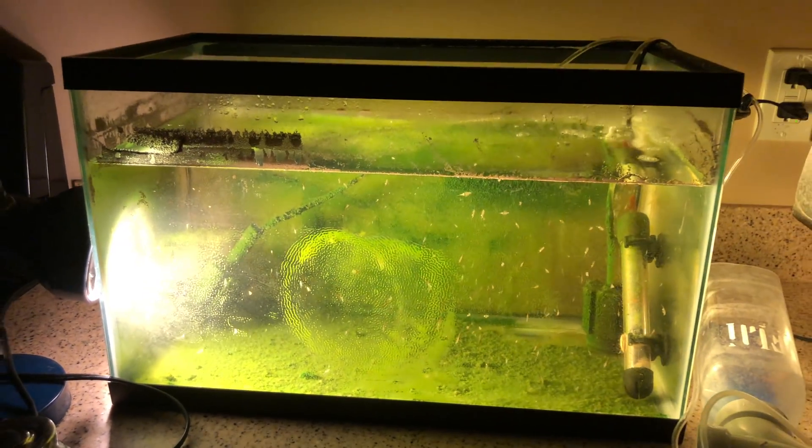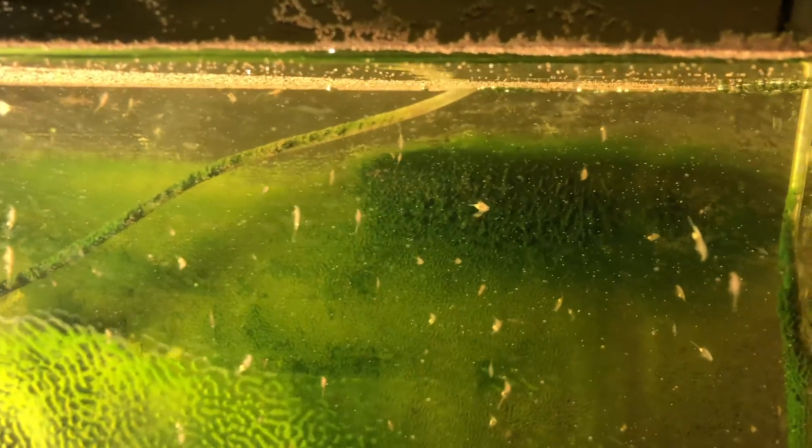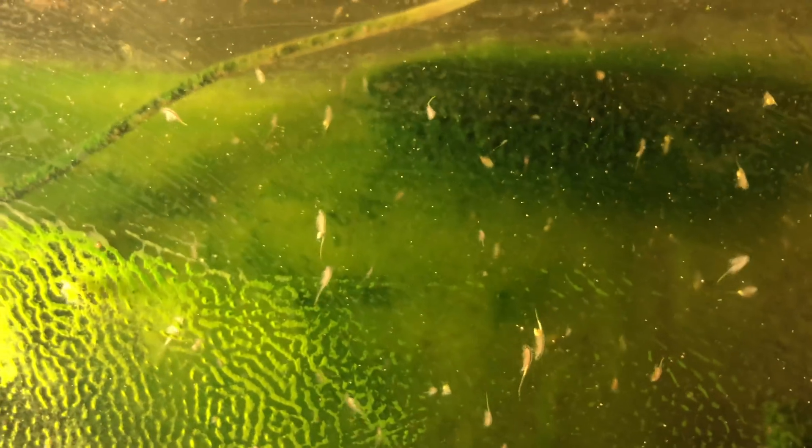So here we've got a 10-gallon of brine shrimp. What do you got going on over here, Stephen? This is just literally salt water with brine shrimp that I use to feed my puffer fish, and I just let them do their thing — they reproduce on their own.